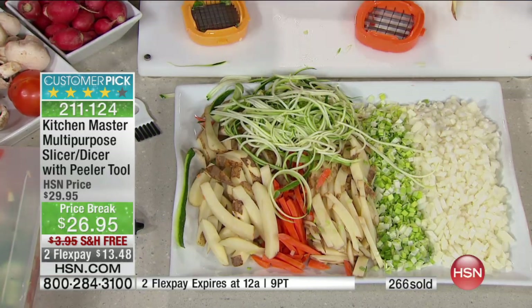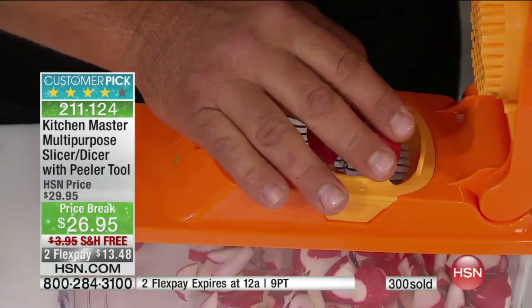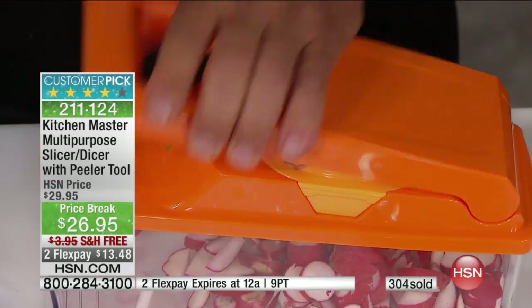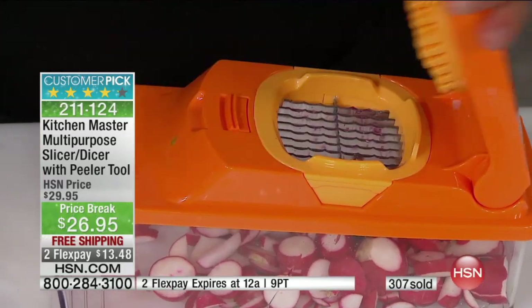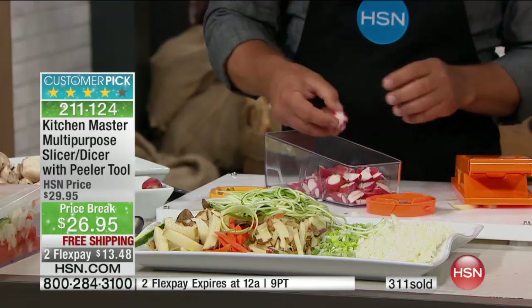We have almost 300 gone with a really limited quantity to go around. Even this morning before I came to work, I was trying to make pizza fondue — my husband was trying to cut the onion, cut the pepperoni. I could have done it in seconds. You can take radishes, put two or three on here at one time, press down on the lid, and it instantly slices them — all the slices come out uniform and even.